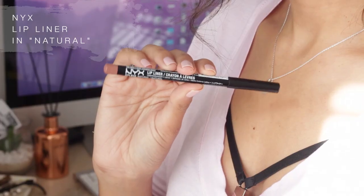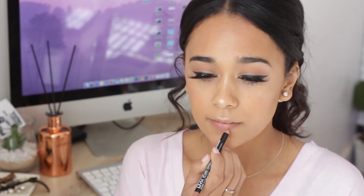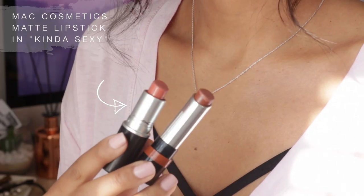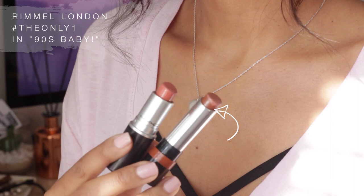While I'm waiting for my lashes to dry I'm going to finish off my lips. I'm going in with the NYX lip liner in the shade Natural, then MAC Kind of Sexy on top, and then Roma London 90s Baby over that.